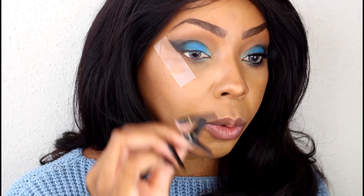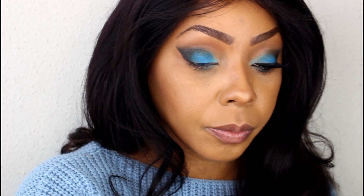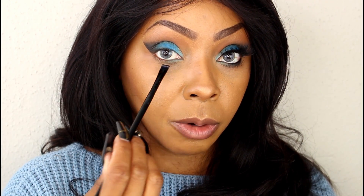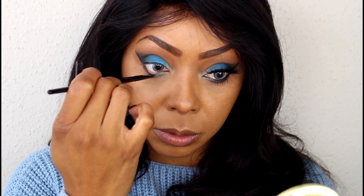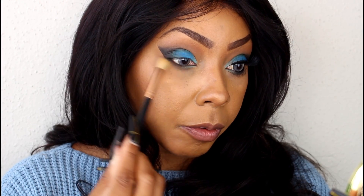Now I'm going to go ahead and pull this tape off. I'm going to take a flat angled brush and pick up that black again. I'm going to tight line the lower lash line all the way over to where we see the light blue starting. Then I'm going to go in with another blending brush and smoke that out just a tad, softening everything up.